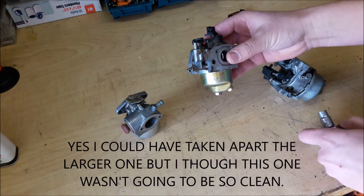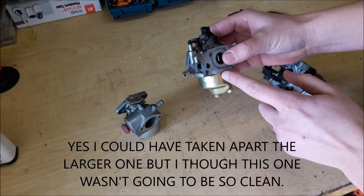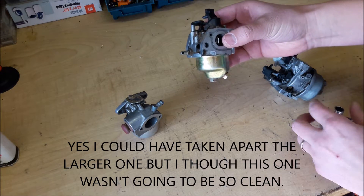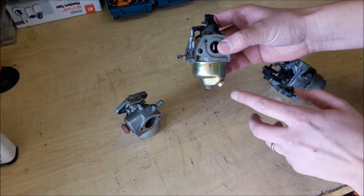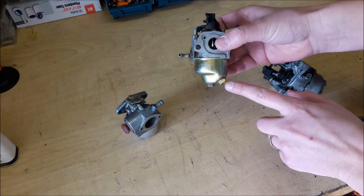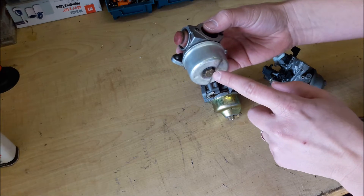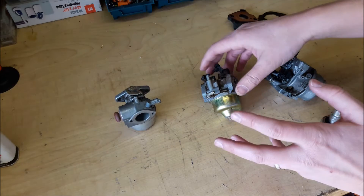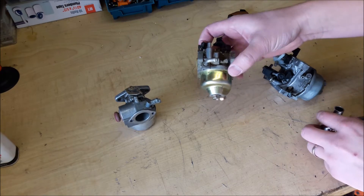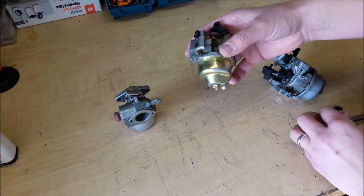The first thing I always do to clean the carburetor is drain the bowl — this one is full of gasoline. You can do that when it's still installed if you have one with a little drain screw like this. If it just has a plug, you can take that off as well. Just do that before you put it on your workbench, because as soon as you take this bowl off, gas is going to go everywhere.